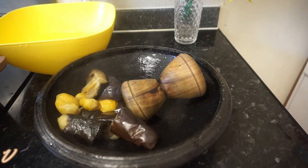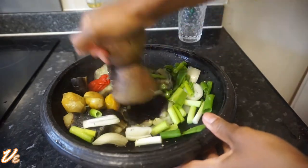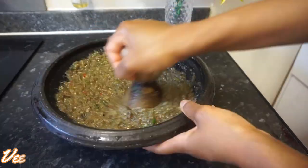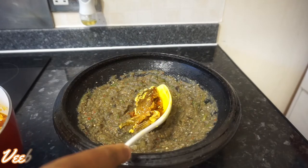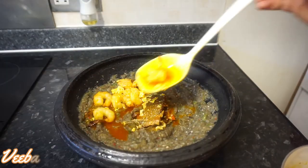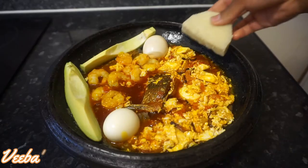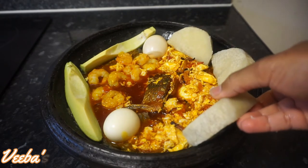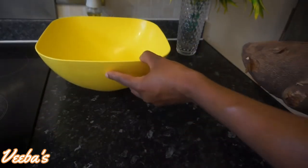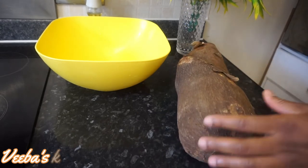Hello beautiful people, welcome back to my channel! Thank you all for coming back — I believe you are all doing great by the grace of God. Thanks for the love and support. If it's your first time, you are warmly welcome. Today on our menu we have a simple, quick, easy, nutritious, and super tasty ampeci recipe. Let's get into the video!